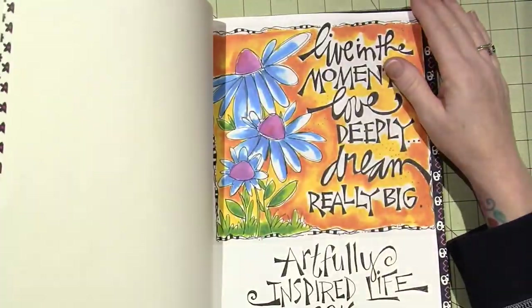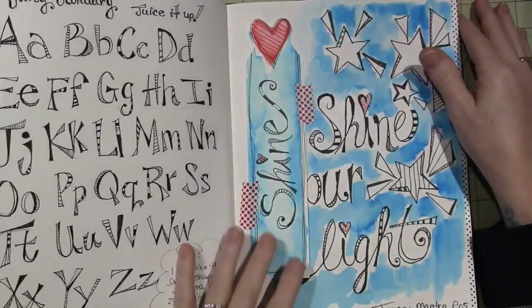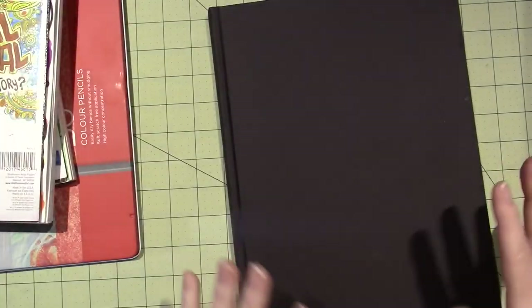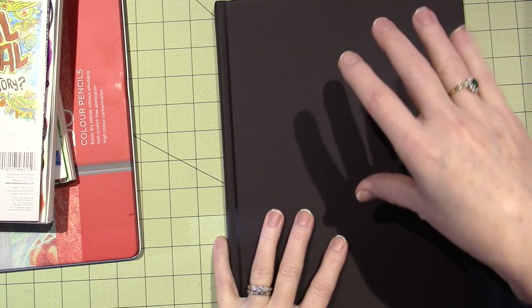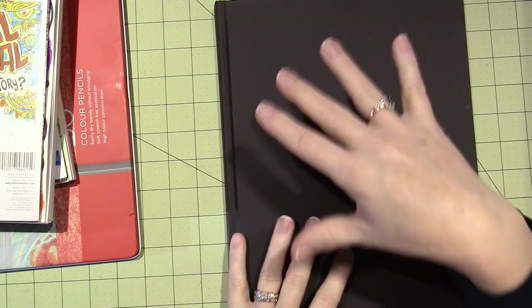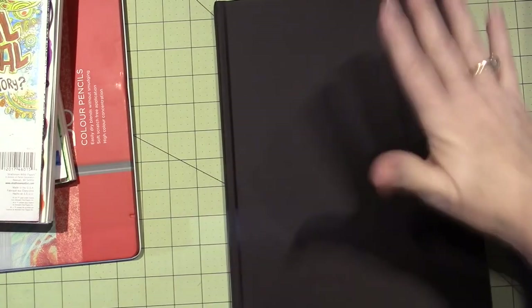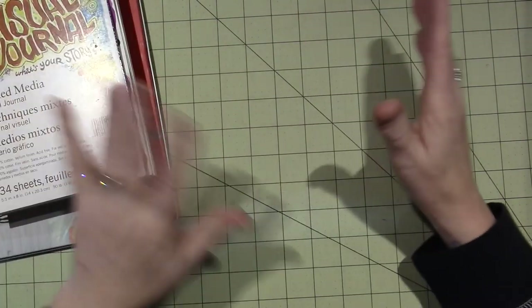This is my Artfully Inspired Life journal. It's not an everyday journal — she has particular lessons set up on a monthly basis. For January we're pretty good: we've done our alphabet, our mantra, and our journaling spots. Every month there's going to be a lesson that goes in that journal.